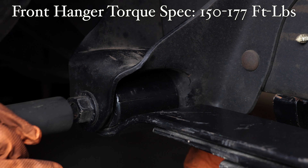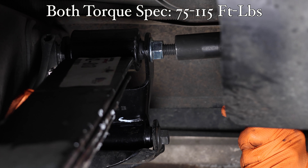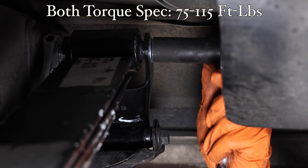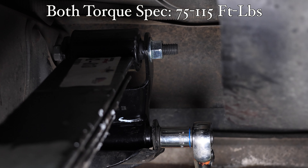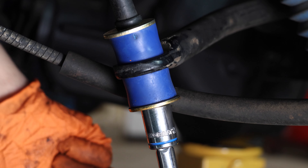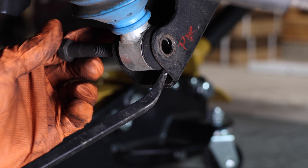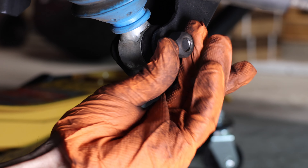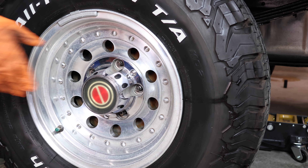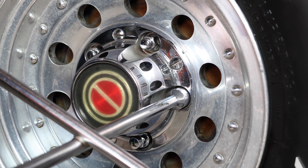I like to torque down the shackles with the suspension loaded. Torque down the rear shackle, install your rear link bushing and tighten it down, and don't forget to tighten the top bolt. Install the shocks, then put the tires on and remove the jack stands.